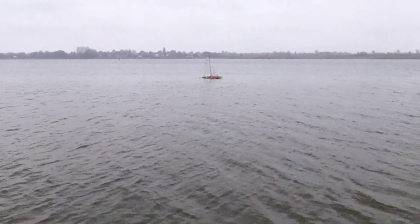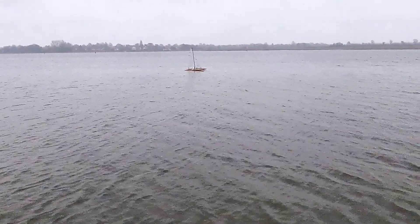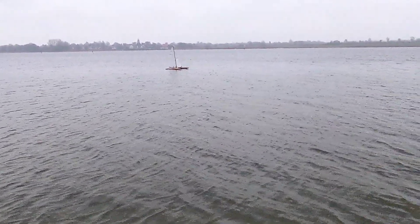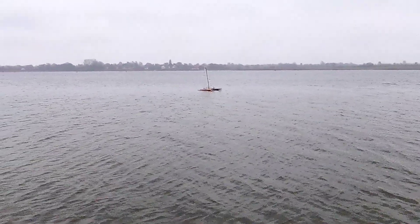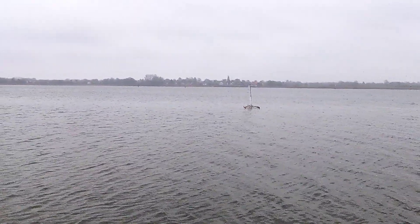I have the Gorilla Pod stuck to my neck and holding one leg with my teeth, and I think this gives me a good chance to film and sail at the same time. It's not the most enjoyable and not the best looking version, but I hope it gives you a little better video than from a standstill.